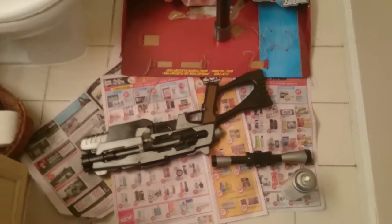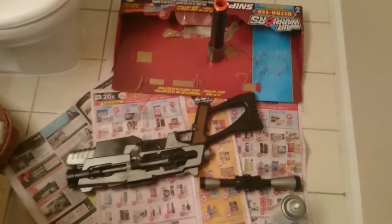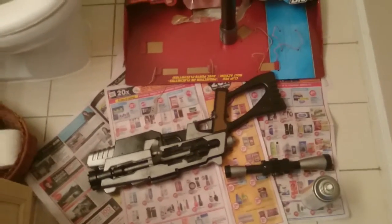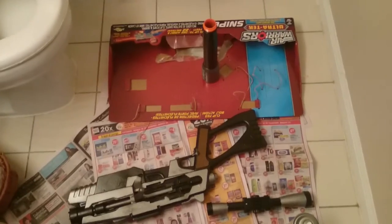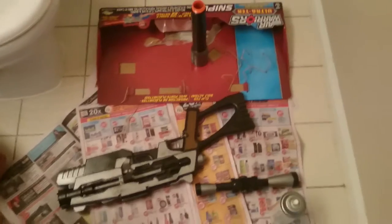So everything is sprayed now with a sealant, so now it's just drying. I'm gonna give it about an hour to completely dry, I'm gonna test out all the mechanisms, and then it's assembly time — and then we are done with this project. Then it's give it to Nathan tomorrow, oh my god.